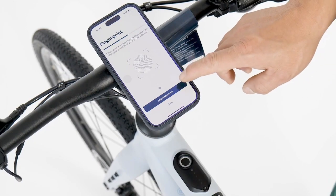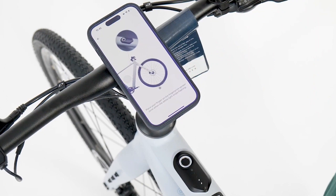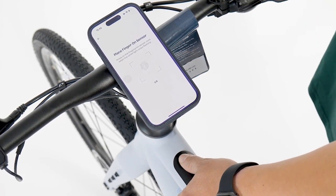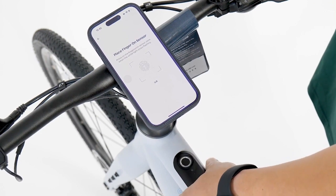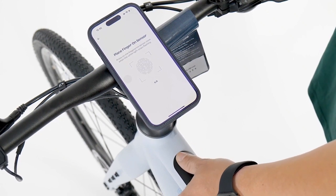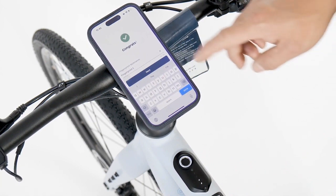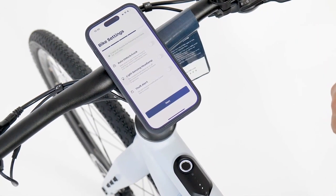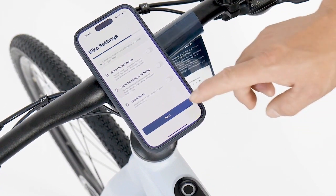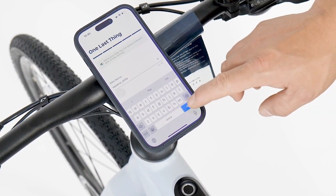Place a finger on the sensor to add a fingerprint. Name your fingerprint before it is stored. Set your e-bike feature preferences, then name your e-bike to finish activation.